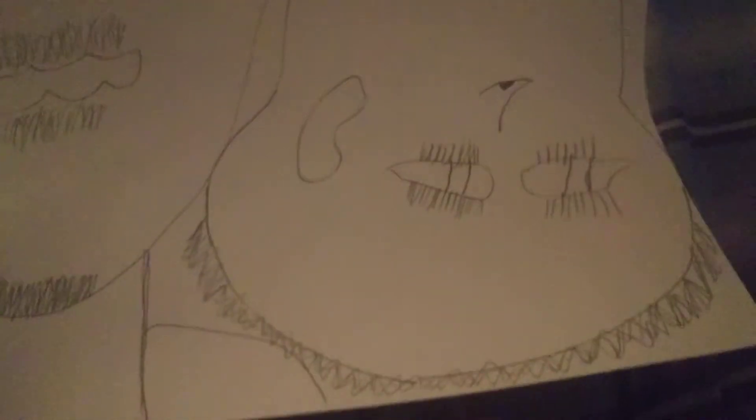I'll press pause a sec. This is a face — a long face — and then a side view. I don't know if that's a man or a woman.